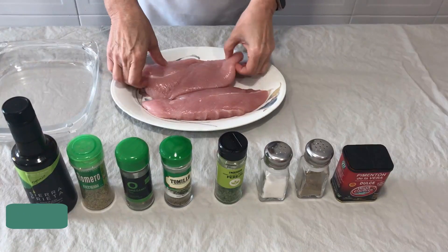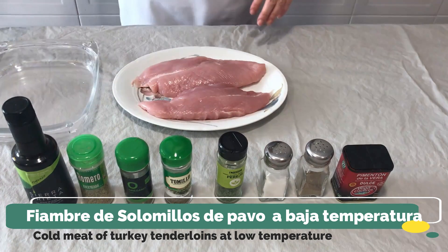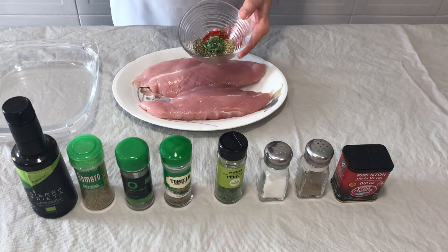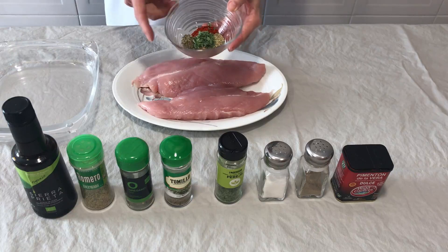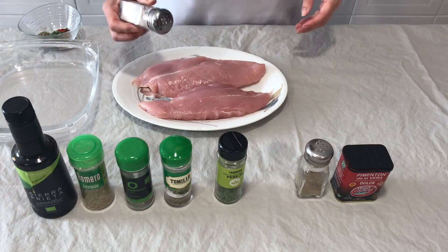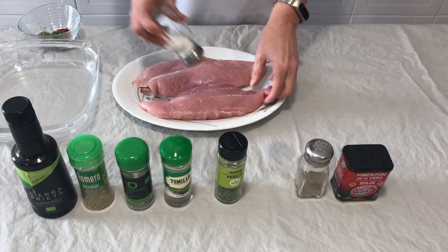Good morning. Today we are going to prepare some solomillos de pavo, a fiambre marinado. We are going to prepare the marinado as we have seen before with the spices: the pimentón, the perejil, the orégano, the tomillo, the romero, a little bit of sal and pimienta. First we are going to prepare the solomillos.